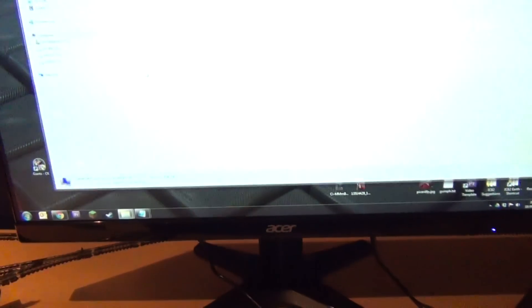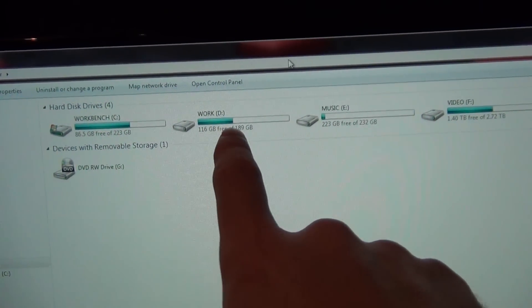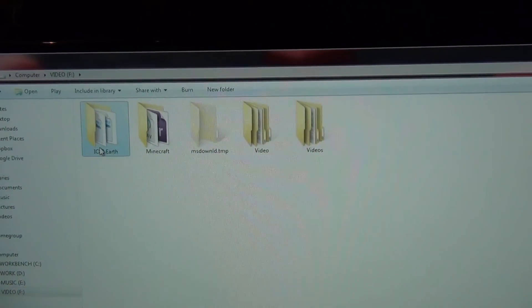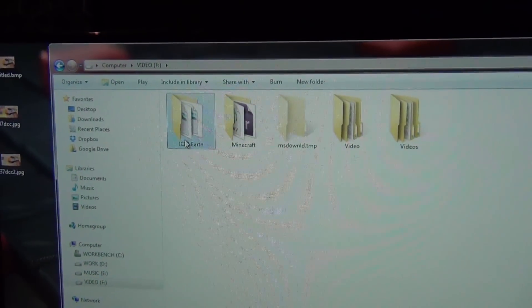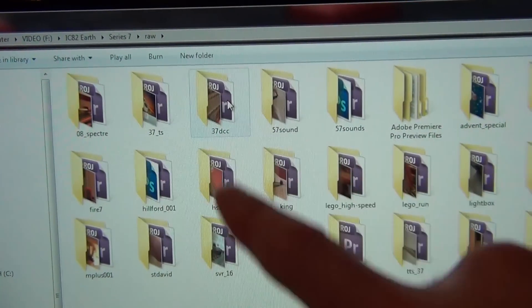It's only an Intel i3 with about six or eight gig of RAM, but crucially it has a massive hard drive. You can see we've got four big drives: the SSD which has Windows on it, one full of programs, games, and music, and then this one is basically IC82 — all of the IC82 stuff. There's also an IC82 cloud folder for everything I need access to from my phone and ultrabook. This drive is full of huge video files. Series 7 has a raw folder and an encoded folder — the raw footage gets dropped into the raw folder.